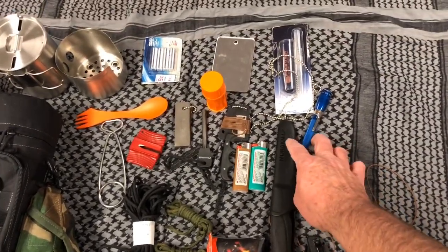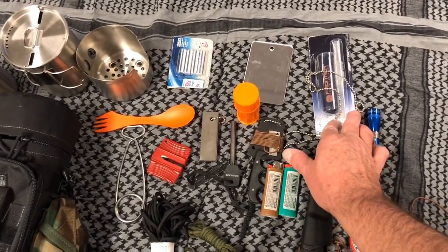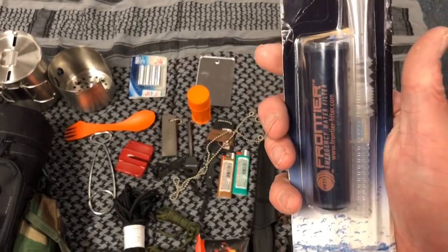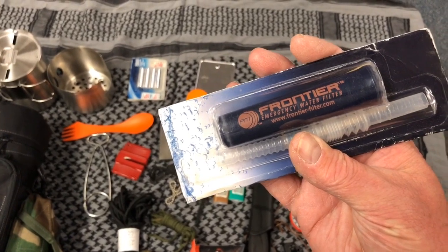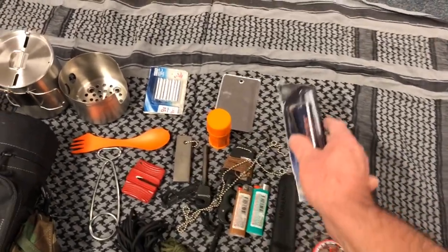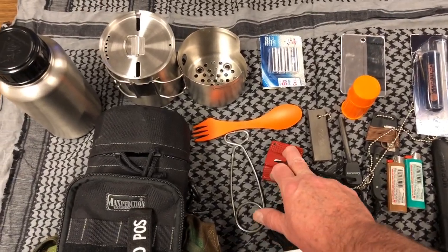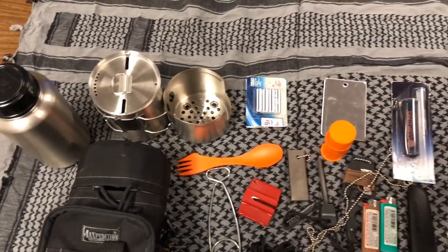I have a Brunton compass, a little Mag-Lite flashlight, and the Frontier water filter — this particular one is good for about 20 gallons. Again, this is just a scout kit. There's also a signal mirror and a knife sharpener, and extra batteries for the flashlight.